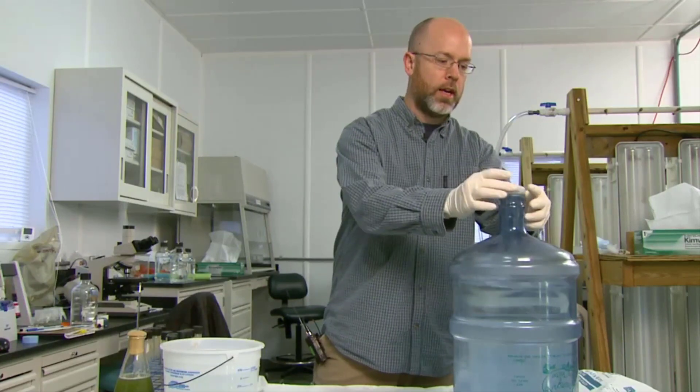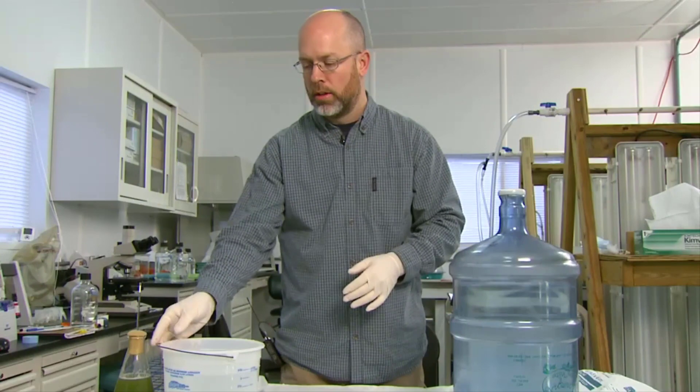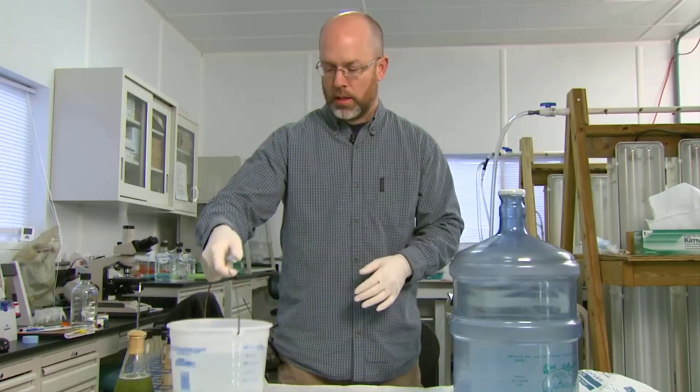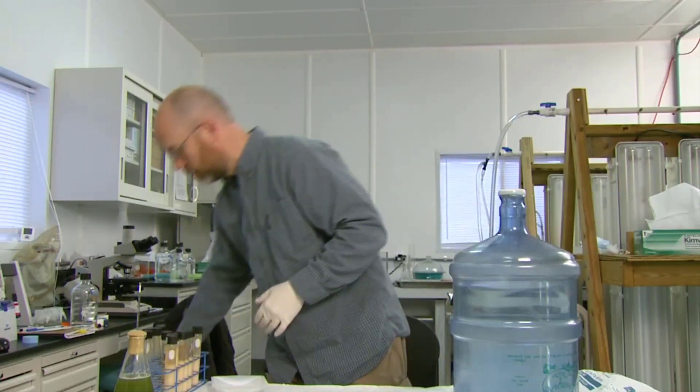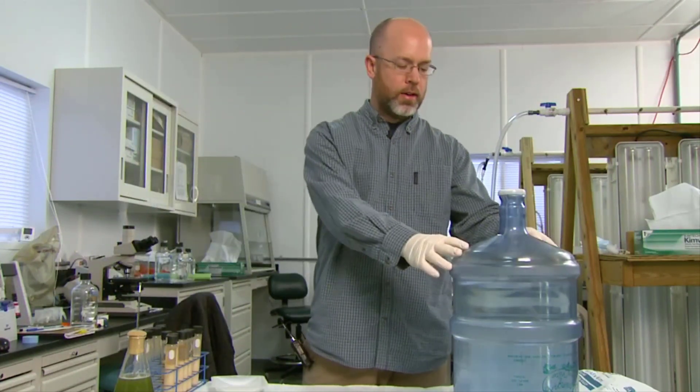As soon as you do that, get that cap back on top — you don't want anything going back down into the culture. At this point, just get this water out of the way. So what we have now is about 16 liters of water, and we still have the Clorox in there, so we need to neutralize that.